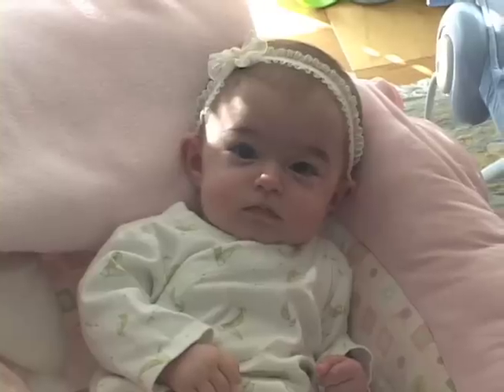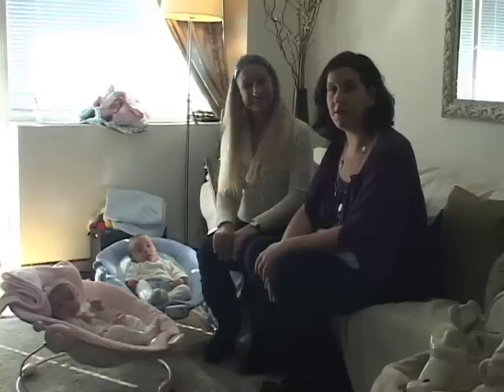Hey, this is Natalie Diaz. I'm the founder of Twiniversity.com and the director of the Manhattan Twins Club. I'm here with Maria, Isabella, and Paul, and today we're going to talk about bottle feeding your multiples.